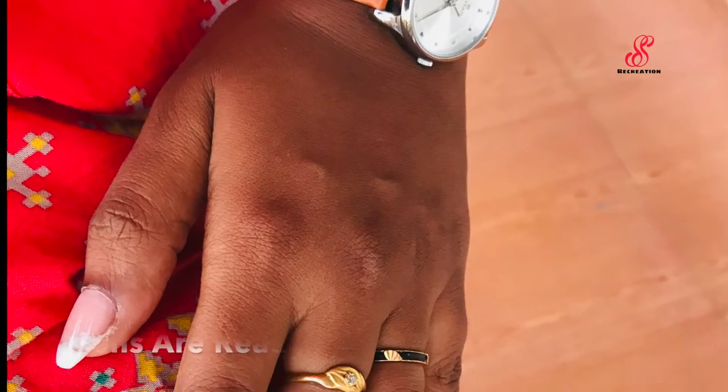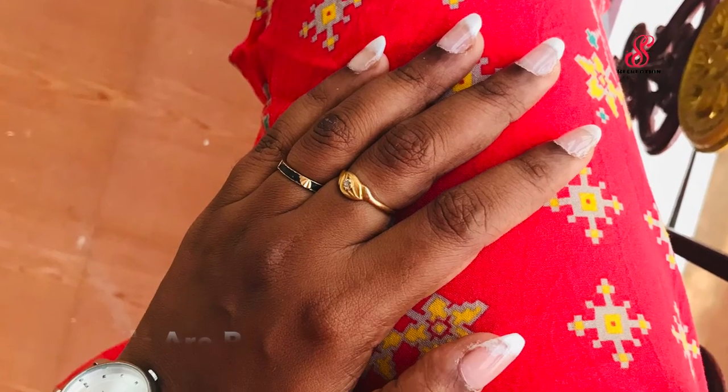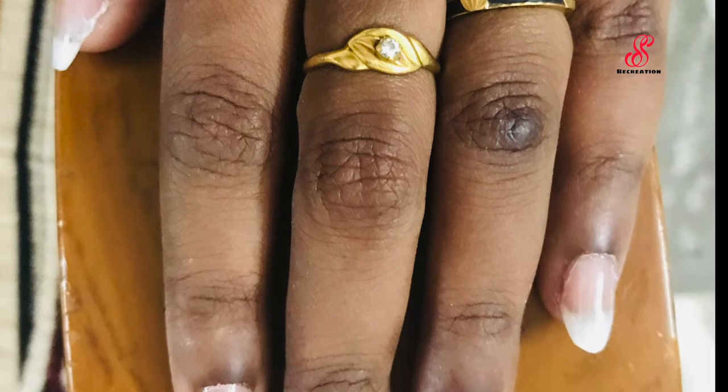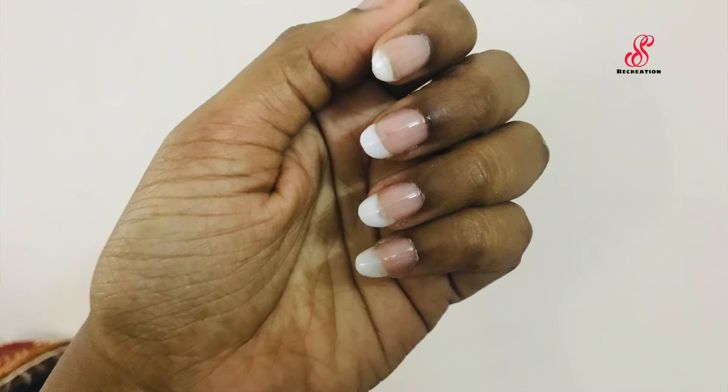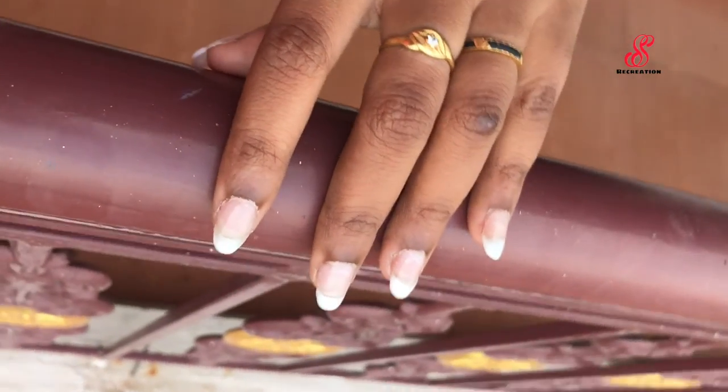Finally, I have French nails in poly gel — ready to look at! I will tell you about this video: if you like it, share and comment.